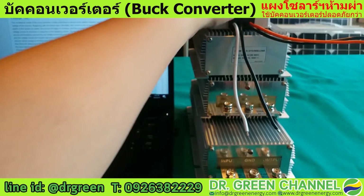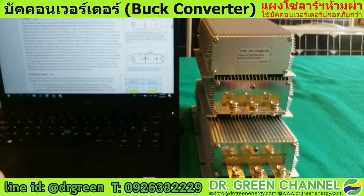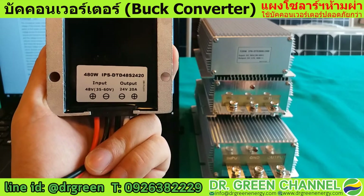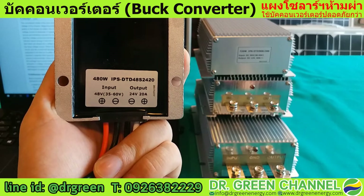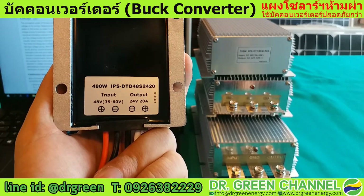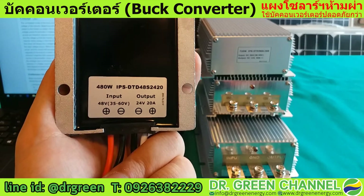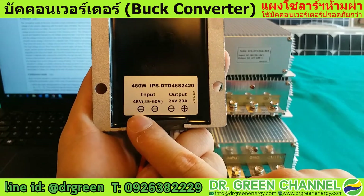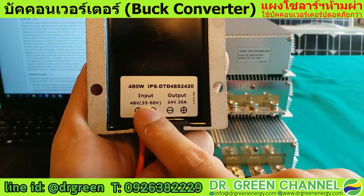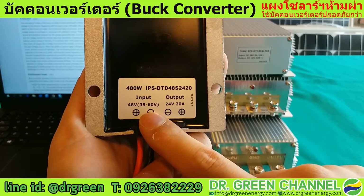The next one is another type of converter with a different capacity. This one is 480 watts capacity. It can supply an output of 24 volts, 20 ampere. You cannot use over 20 ampere. The input is 48 volts, and it supports an input range from 35 to 60 volts.